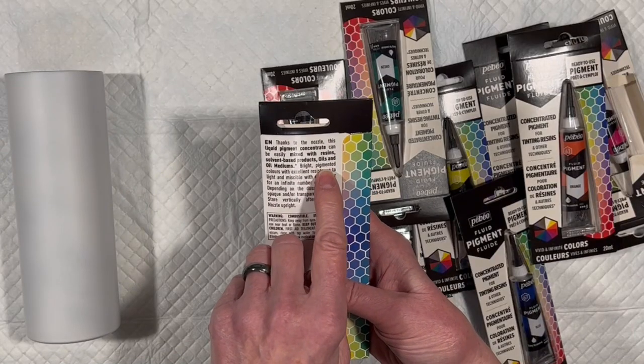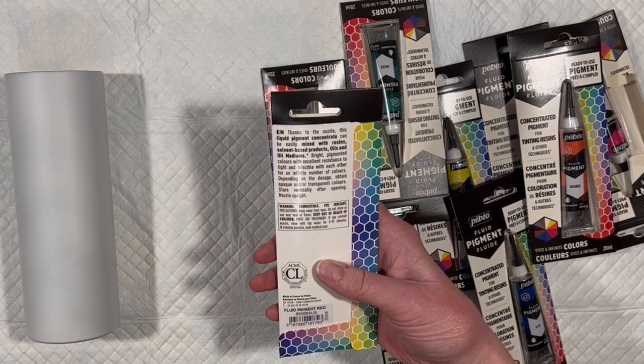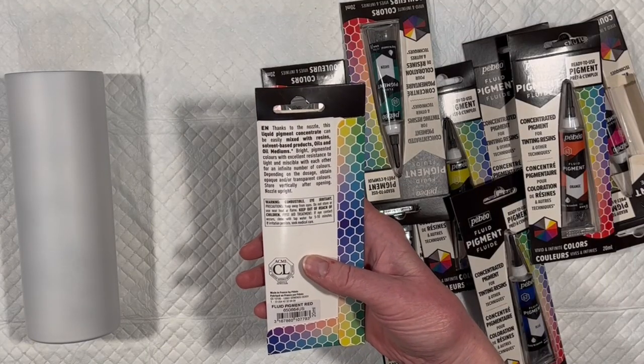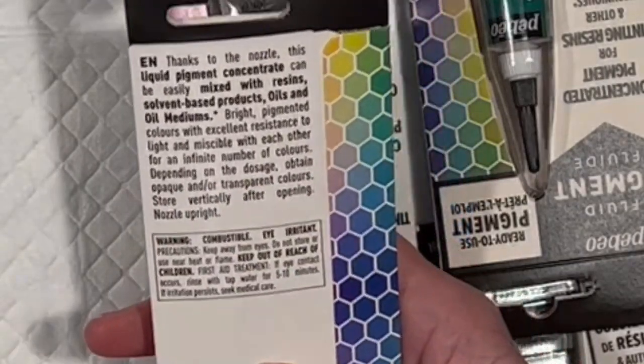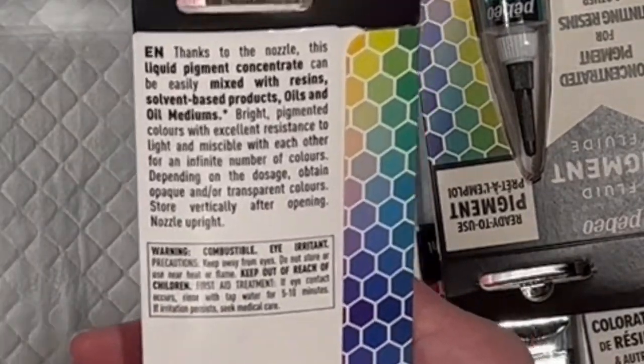It goes on to say bright, pigmented colors with excellent resistance to light and miscible — I am not familiar with that word, we will look that up on Google — miscible with each other for an infinite number of colors. Depending on the dosage, obtain opaque and or transparent colors. I'm not sure how you can have opaque and transparent at the same time, but okay.